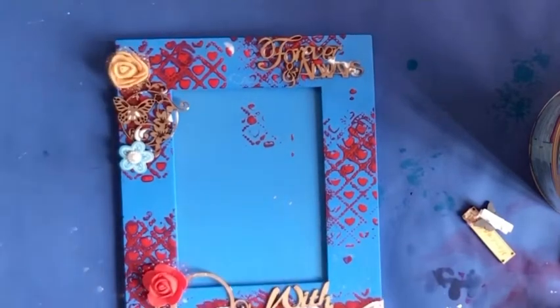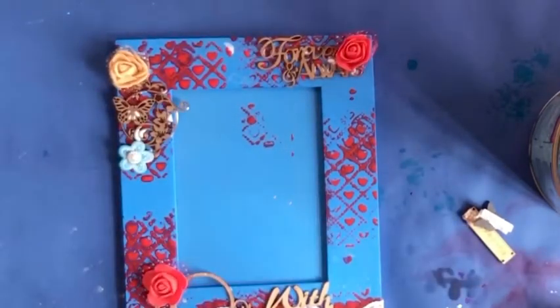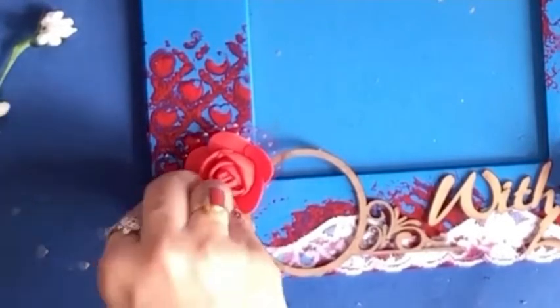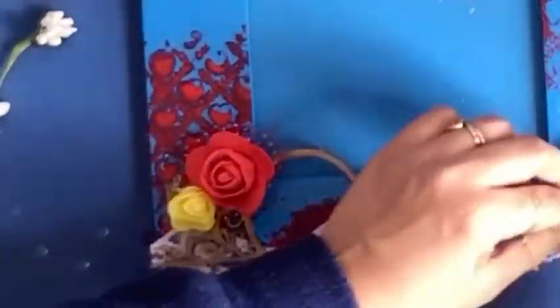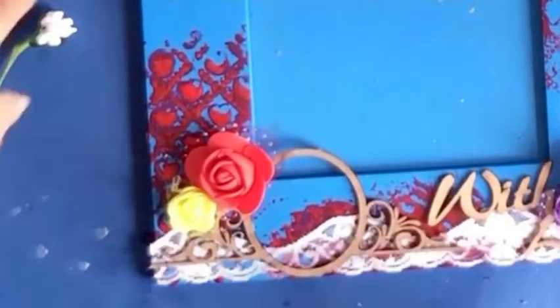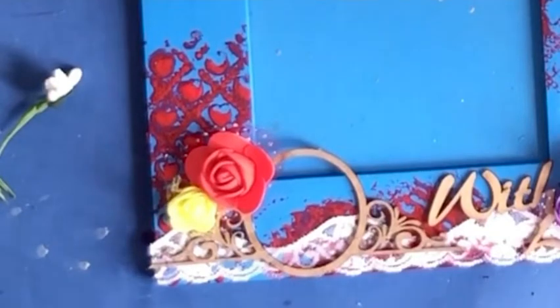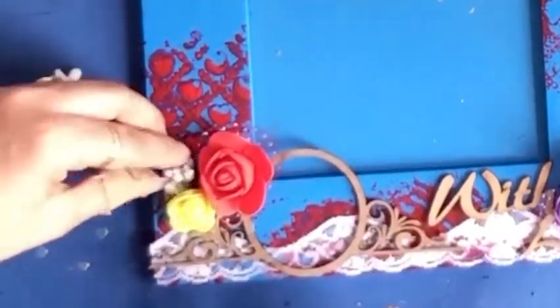Whatever color you have available, you can use those because at the end we are going to add other elements as well. I am a crazy fan of flowers — take out any of my projects and you'll find flowers, whether it's a card, a photo explosion box, or a mixed media project. Without flowers my project is incomplete. I'm also using small beads this time, and they really look nice.